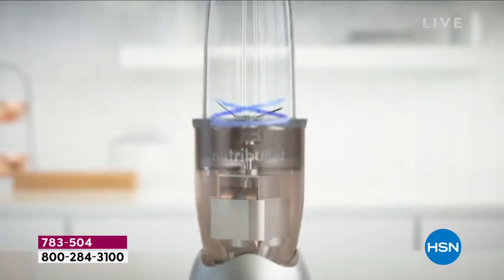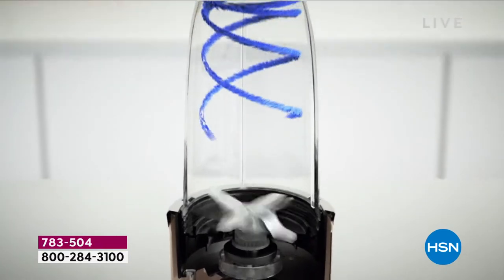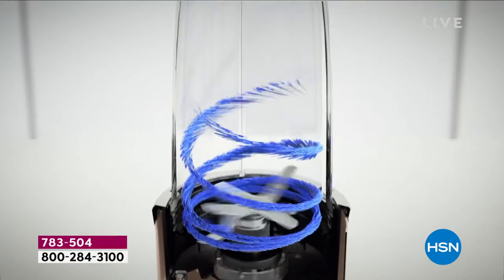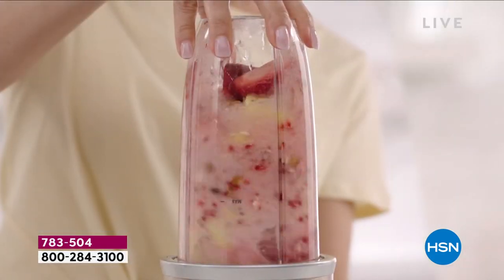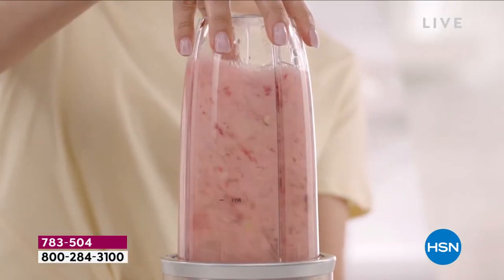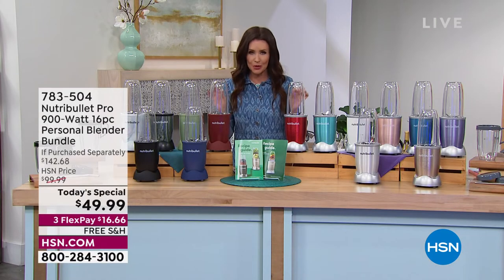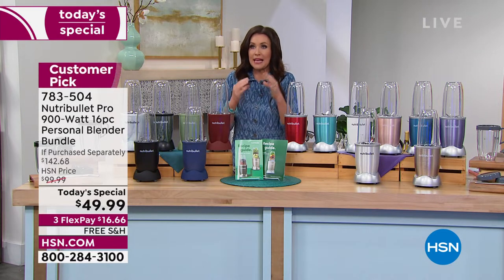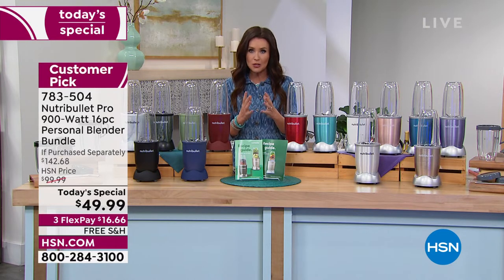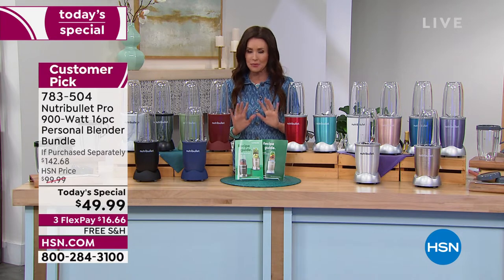Calling Nutribullet a blender is an understatement. This is not just a blender. It extracts every nutrient so that your body can absorb every nutrient from that spinach, that strawberry, that kale, that carrot. Anything that you put in your Nutribullet is going to taste better, it's going to be creamier, blended to perfection, and all broken down — whether it's nuts or seeds — for better absorption. It's proprietary technology.